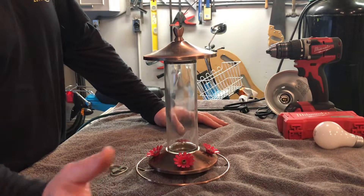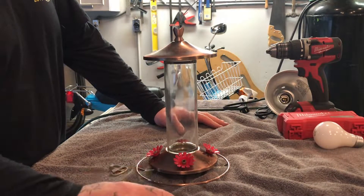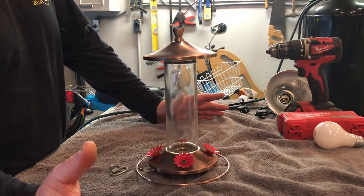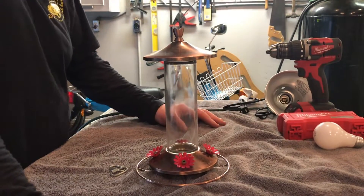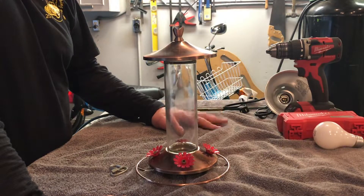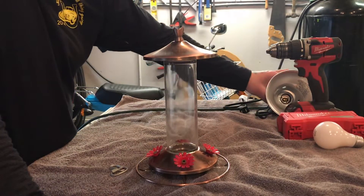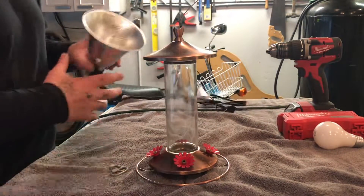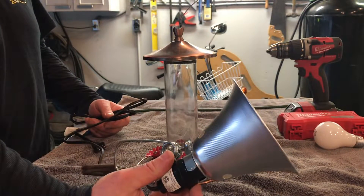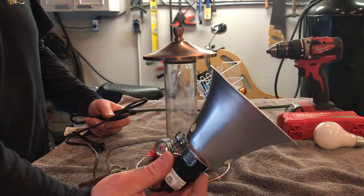We're in the Pacific Northwest — it doesn't necessarily get all that cold, but it gets pretty cold. Like right now, it's supposed to snow in the next couple days. So I have made a quick and easy hummingbird feeder heater.